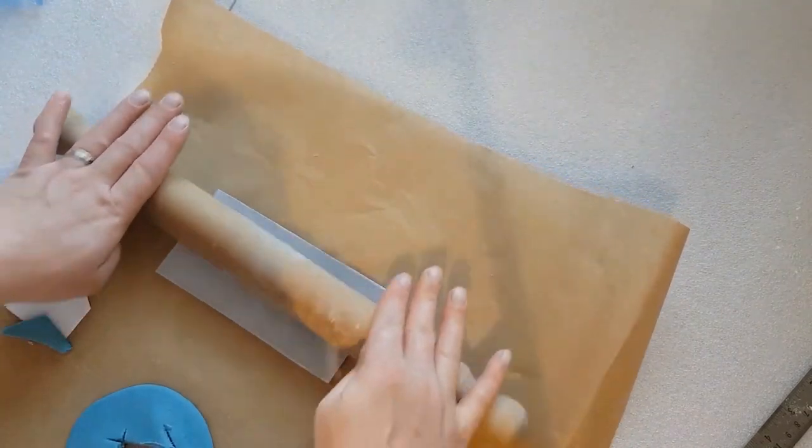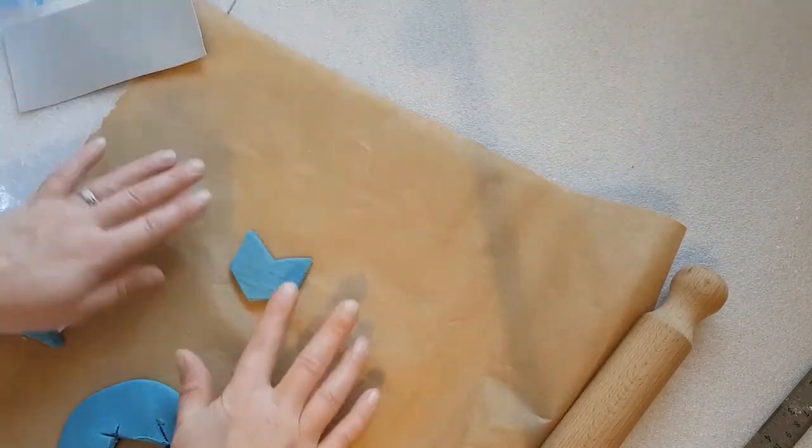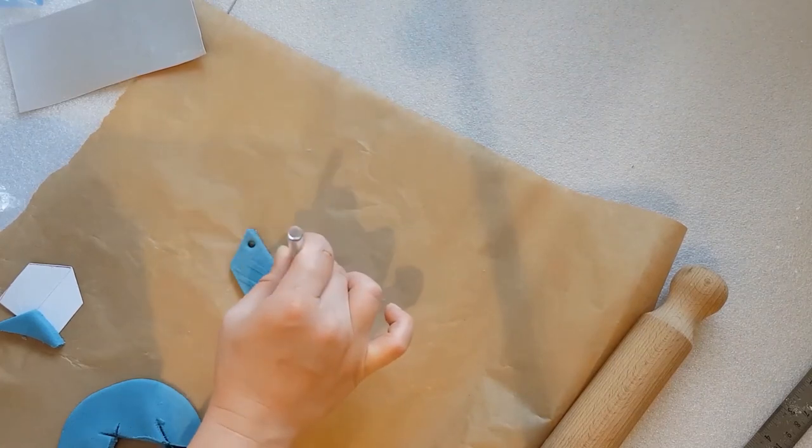Be careful not to press too hard and distort your decoration. Keep going.